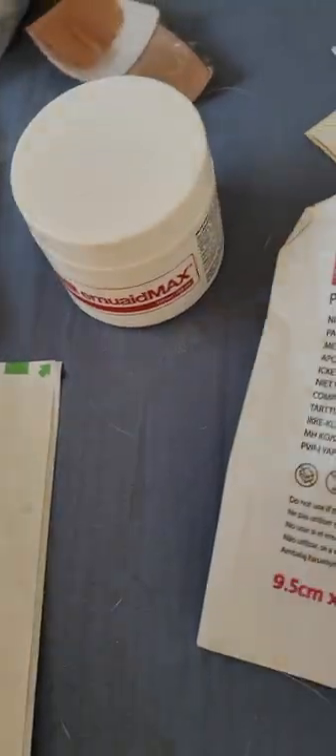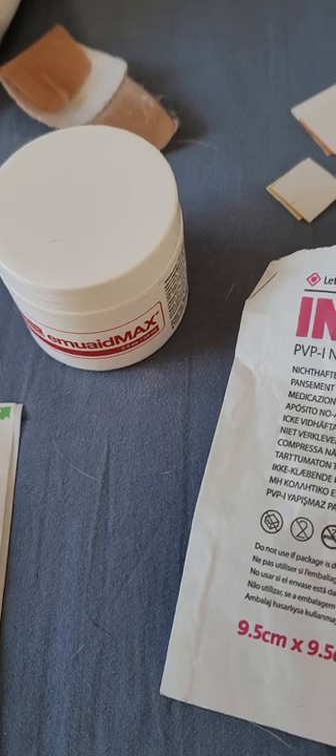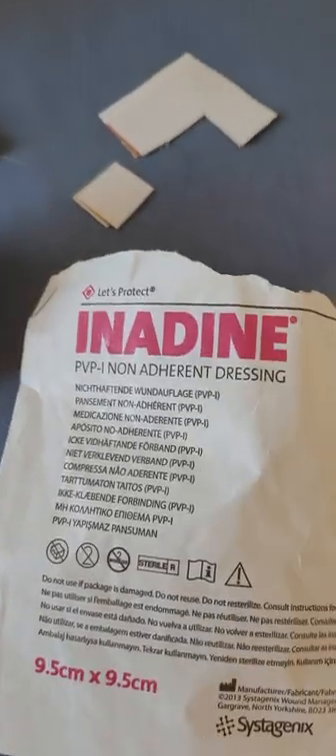There's also a product called EmuAid, which is an emu oil-based silver cream. The tiny bits of silver act as an antibiotic, and emu oil is a very fine oil that gets right into your skin and provides antibiotic properties.